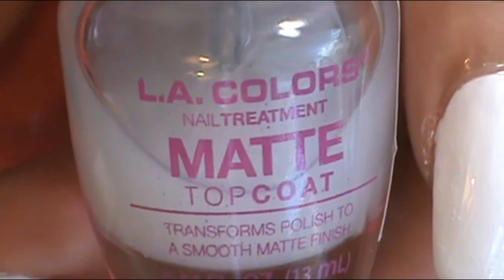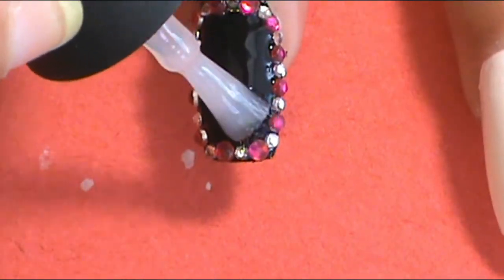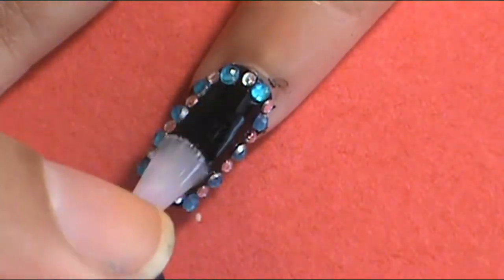Once I was happy with the jewels, you want to make sure to seal the diamonds in. So I applied a matte top coat — LA Colors Nail Treatment Matte Top Coat — in the middle of the diamonds to make sure they still have their shine, while keeping that middle part of my nail matte.